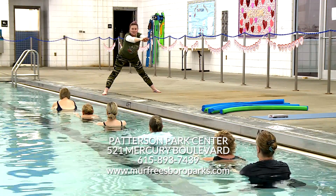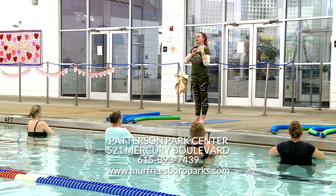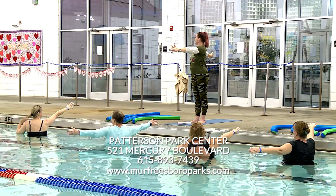Liquid yoga takes place on Mondays in the indoor pool at Patterson Park Center at 5 p.m. The class is for all levels and is also great for moms-to-be. If you're interested in making a big splash in liquid yoga, come out to 521 Mercury Boulevard and sign up.